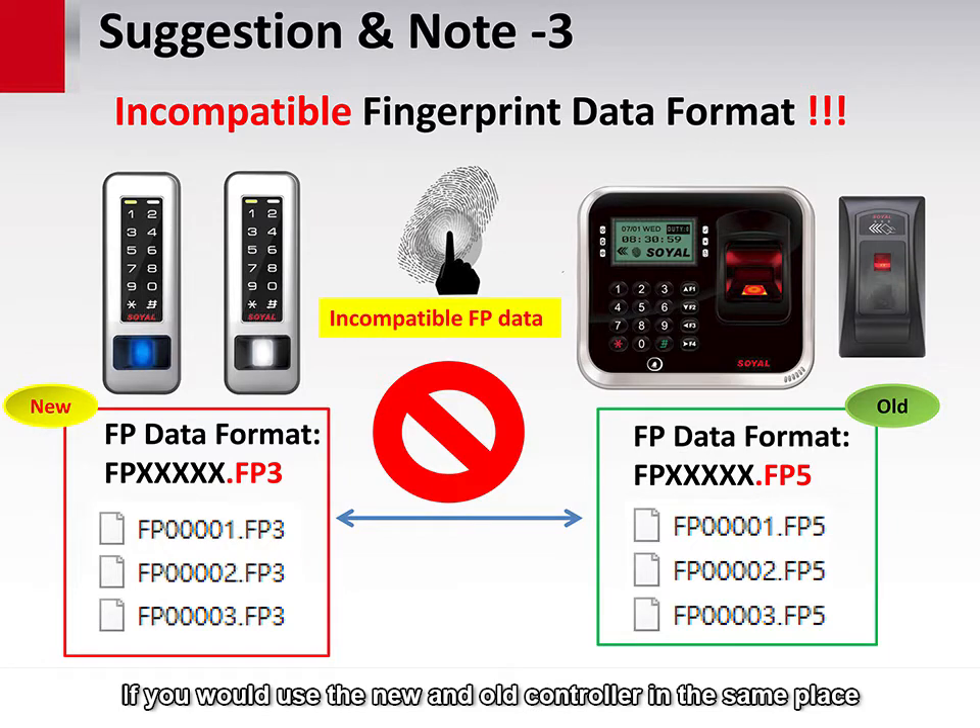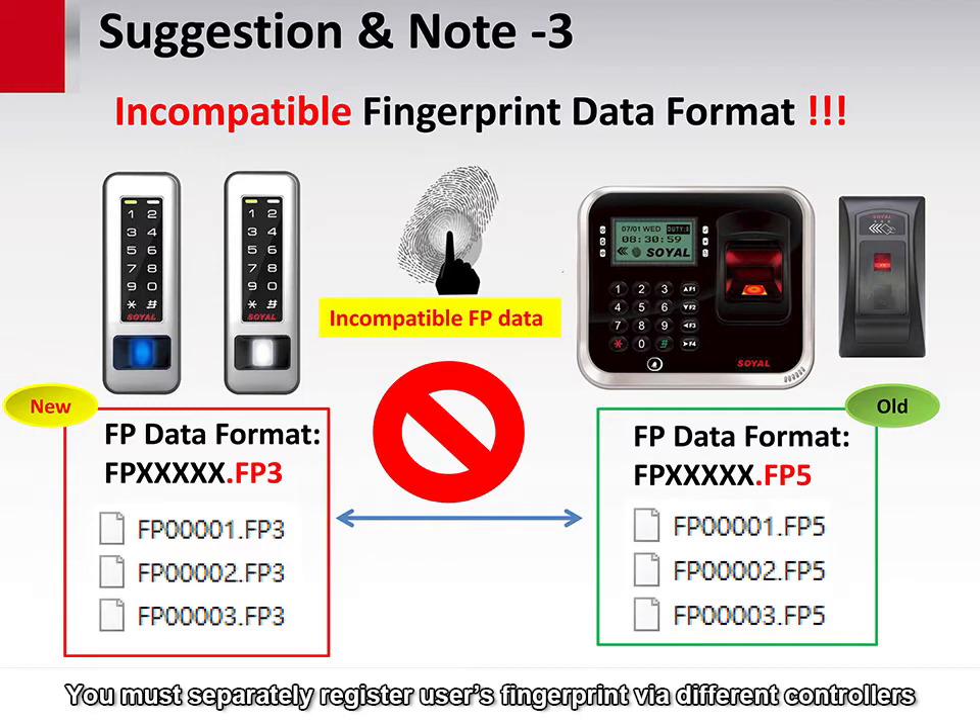If you would use the new and old controllers in the same place, you must separately register users' fingerprints via the different controllers.